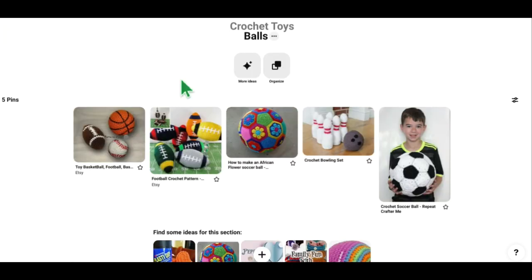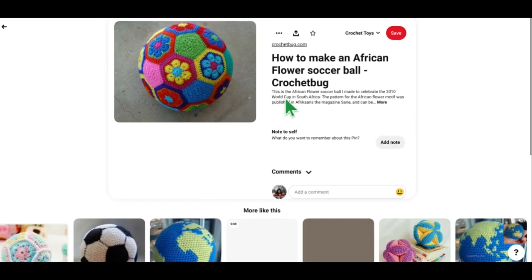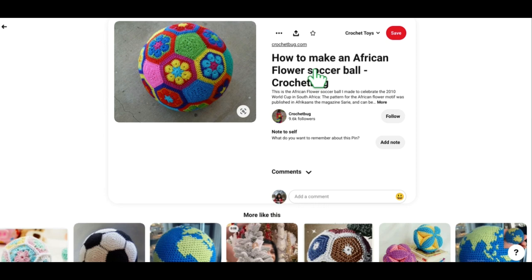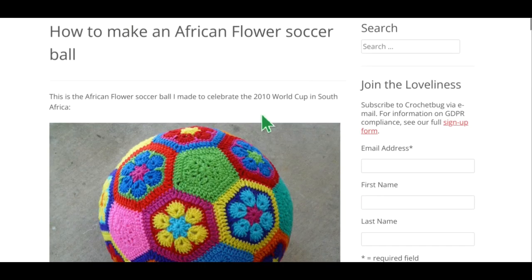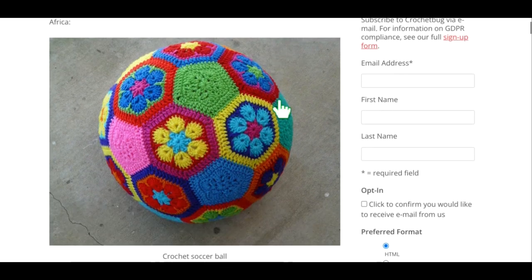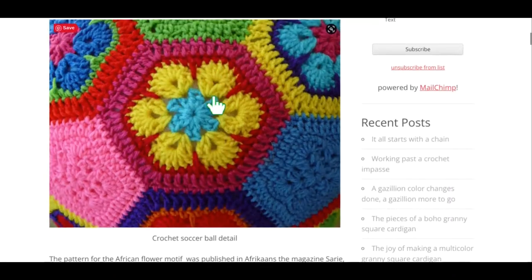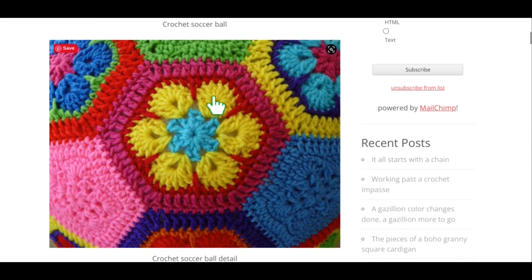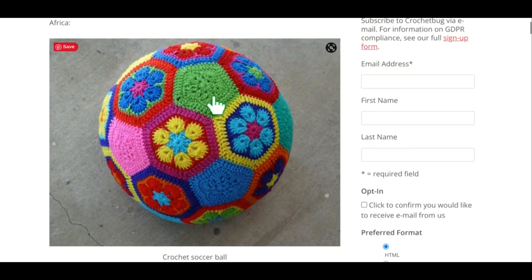If I were going to make any one of these patterns, I would make this one — it's just so pretty. This is the African Flower Soccer Ball by CrochetBug.com. From what I read, they made this to celebrate the 2010 World Cup in South Africa, so they used the African Flower on the soccer ball. I absolutely love this pattern — I love those colors and I love the African Flower pattern anyway. I think it's so beautiful. I'm a big fan of this one.